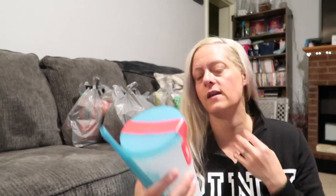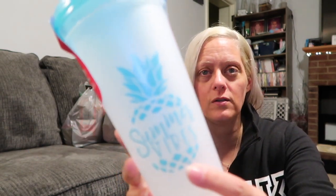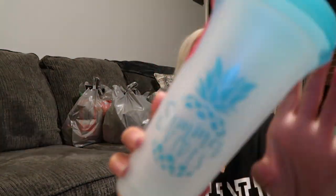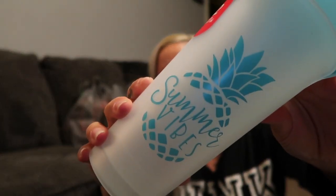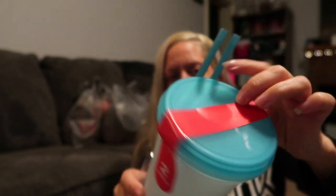Next up, I saw these — they had a couple different colors but I got the ones with teal that say 'Summer Vibes' and they have a pineapple on them. It's two cups with lids and straws. The lids snap on — I prefer ones that twist on, but that's okay.